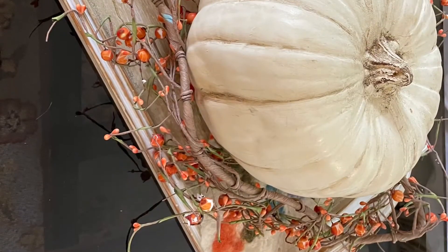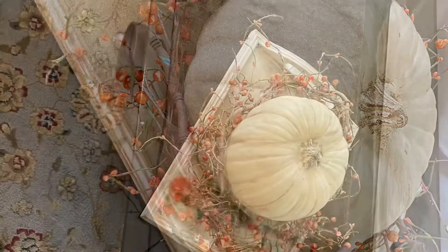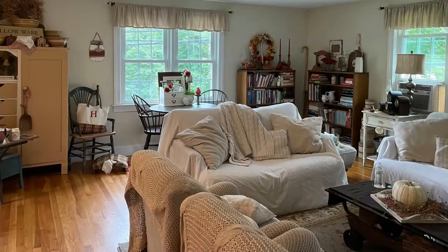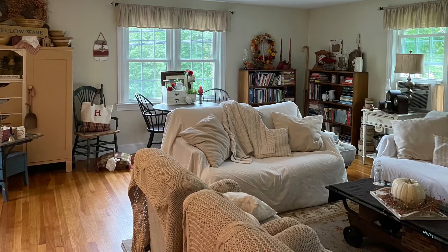It is absolutely torrential, so you can probably hear the rain. Moving over to my coffee table — I put a runner, a tray, a pumpkin, and an old pip garland I've had hanging around for years. Simple. So here is a look at one side of the living room.